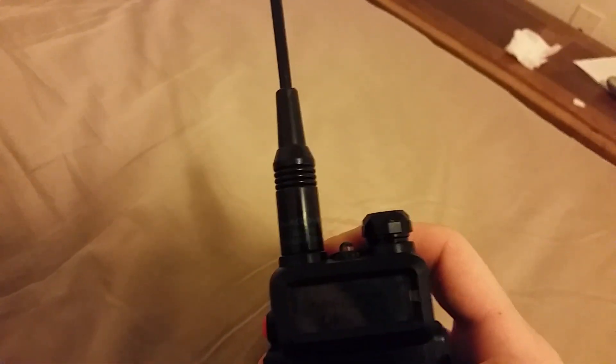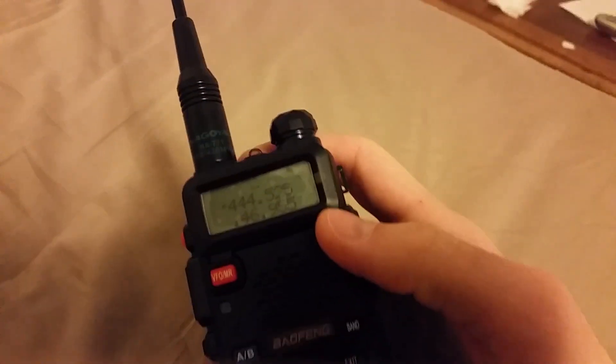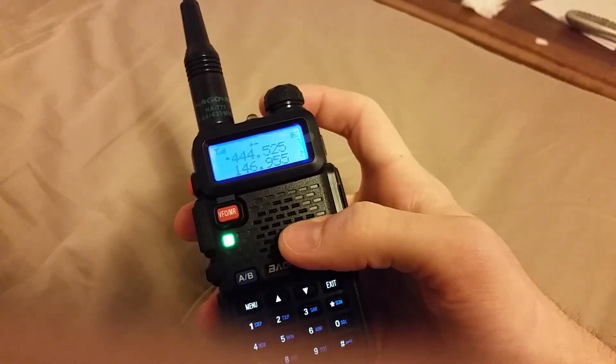Check out my other video I'm going to be making on my Nagoya NA-771 antenna. Let me know if you have any questions — leave them below. Have a good one, guys, thanks!